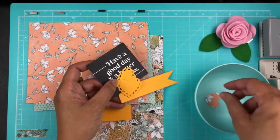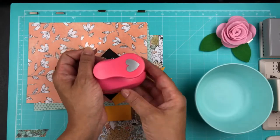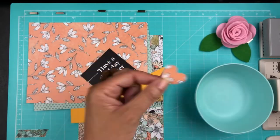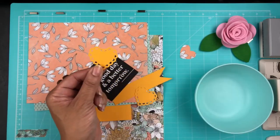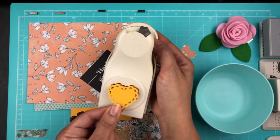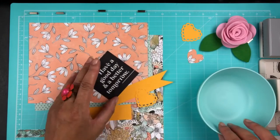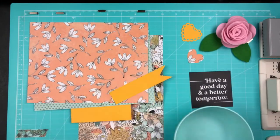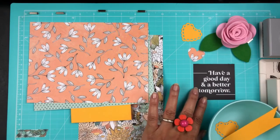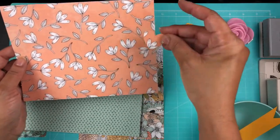These are some bits and pieces, and sometimes I'll be silent. I'm showing you the heart punches that I used. This is a punch from Martha Stewart, and the other smaller heart punch — I'm not sure where I got that one from. It might have been Target a long time ago.